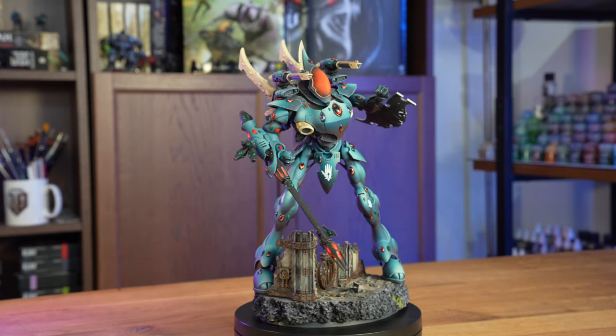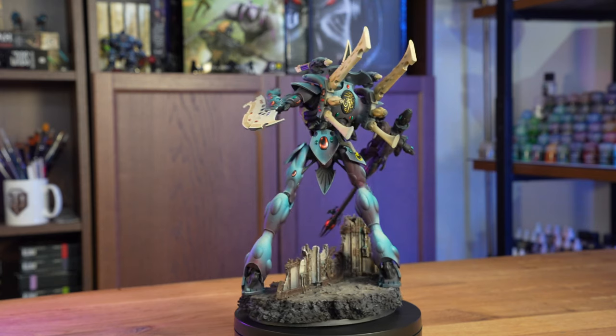Not to mention how difficult it can be to base coat whole vehicles like tanks or knights. But it is not just fast — it's also way more consistent and uniform than a brush, especially across a whole army.